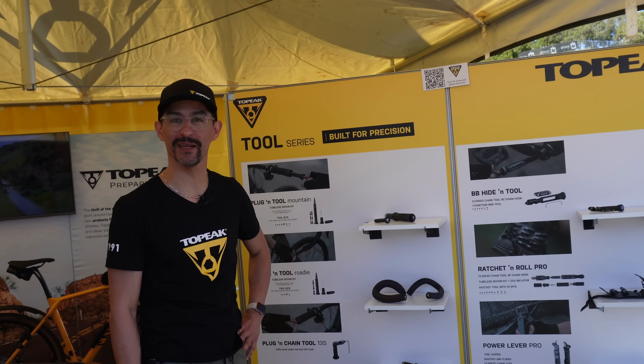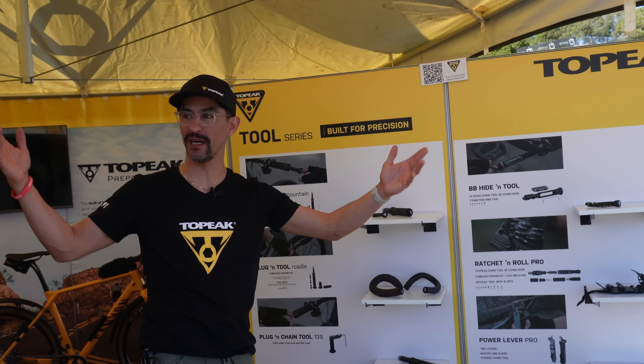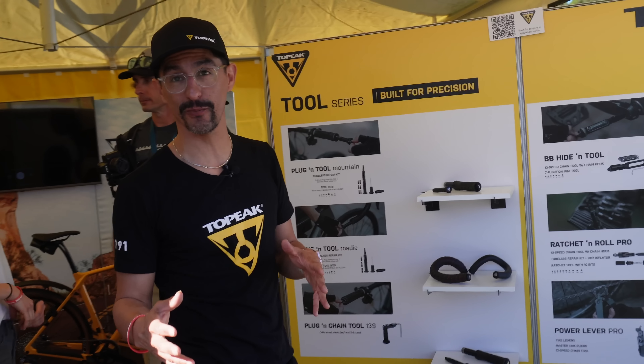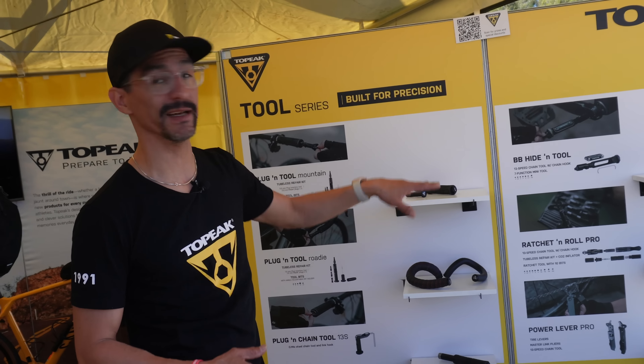My name is JC, I'm here with Topeak at Sea Otter Classic 2023. We're really happy to have beautiful sunshine, some beautiful days here, showing off some product, having fun riding bikes. One of the things I want to highlight that's new from Topeak is the Plug-in Tool Series and the BB Hide-in Tool.